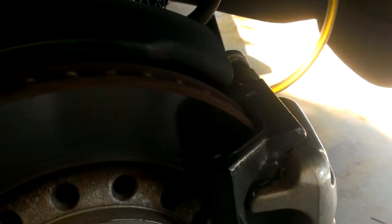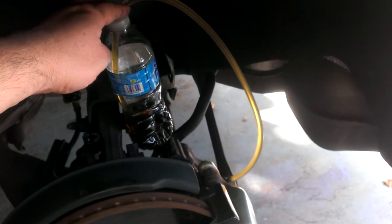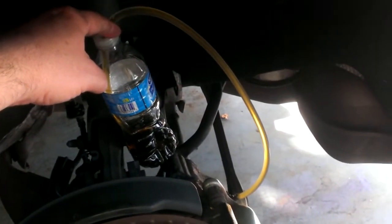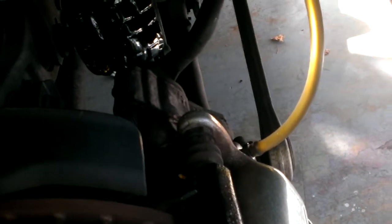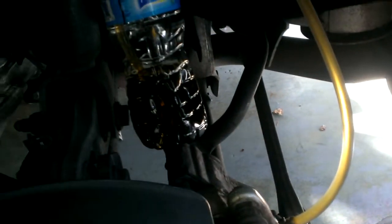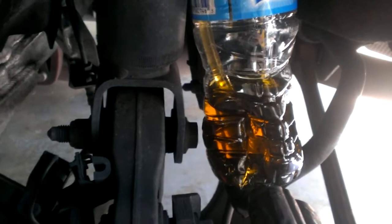If I just do something as simple as raise that line — raise that line higher than the bleeder valve — the bubbles completely stop. It's still pushing out fluid; I can see it's still coming in and going into my reservoir.